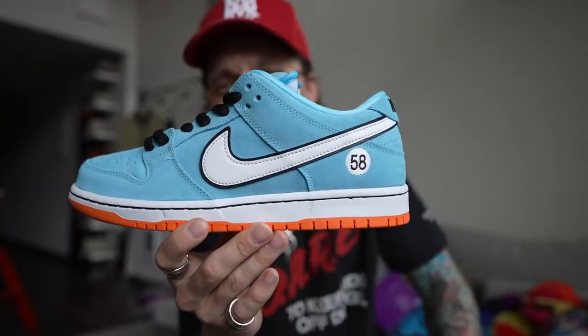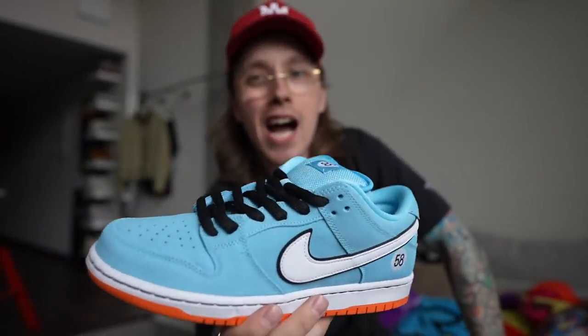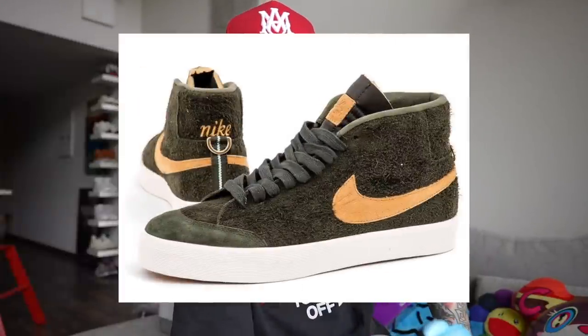These numbers are significant — it's 58, which is the numeric version of SB. But it's also kind of a nod or homage to Club 58, which is a skate collective they've collaborated with before. I believe in 2018 they did some mossy green blazer. Another pair that I got — this is a pair that I had legit checked through Check Check, which I talked about earlier. Super useful, by the way.